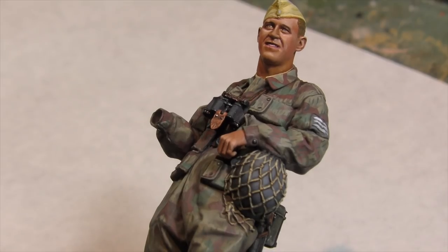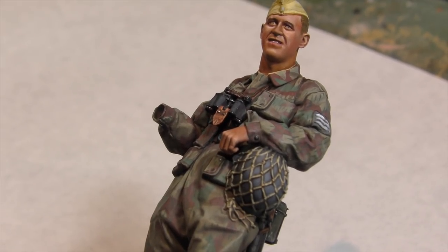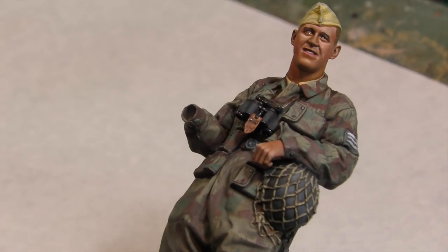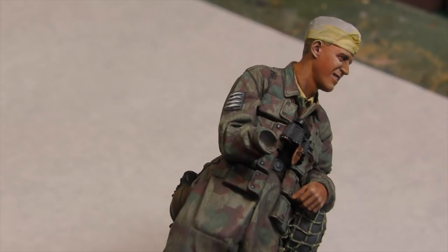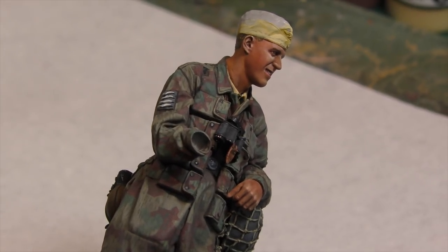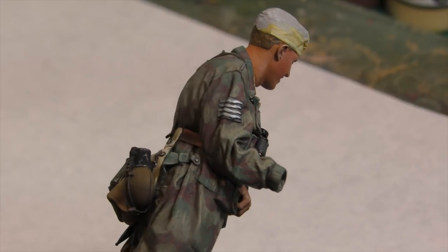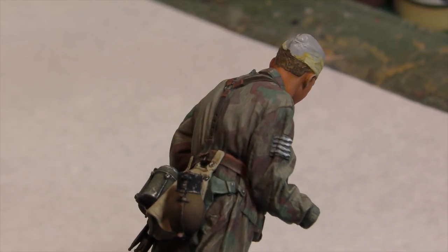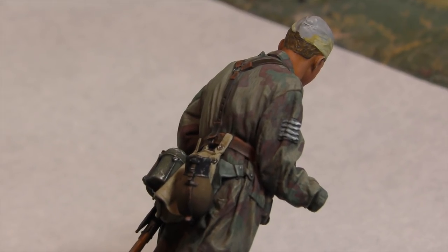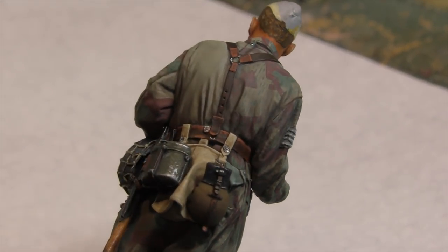I've spent quite a bit of time practicing for this video, so you can see I got quite a bit done, but there is going to be a patch on the back that we're going to demonstrate today. It just takes a lot of time, a lot of patience, and really just studying the camouflage pattern. The Andrea paints have worked absolutely perfectly — can't recommend them highly enough.